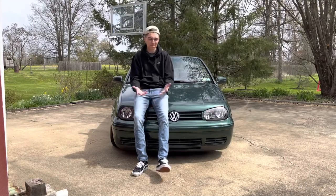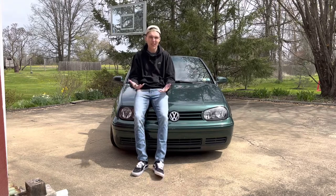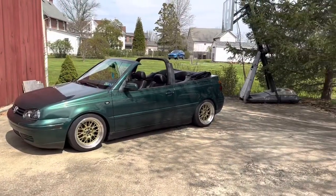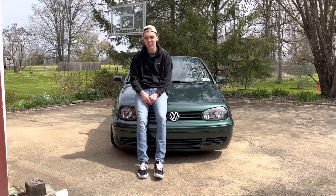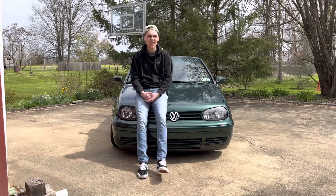It's spring, time to make a new video. I've gotten a lot of questions about what exactly this car is. This is my 2000 Volkswagen Cabrio — it's a three and a half, which is kind of interesting that they made it a three and a half, but we'll get into that now.